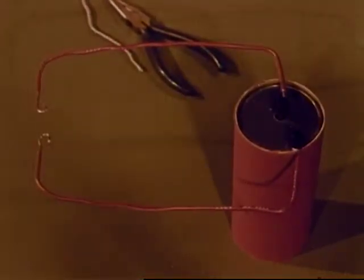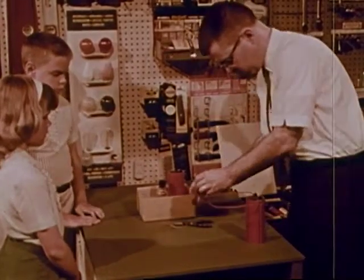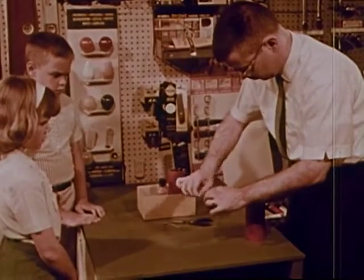But is the pathway complete? Not quite. Now Mr. Grant will use another little piece of wire that will complete the path. There — the wire is connected.